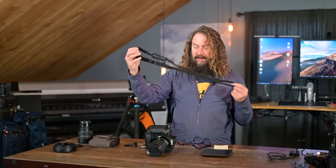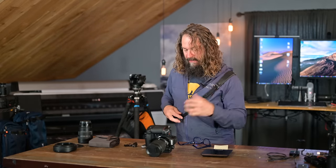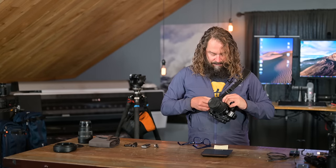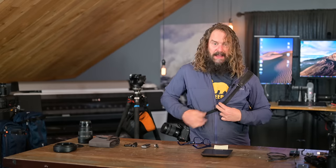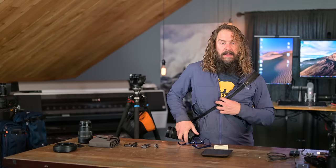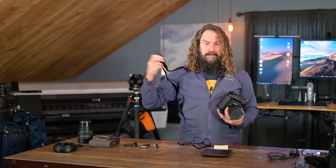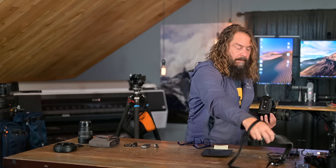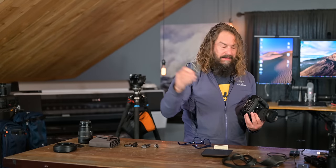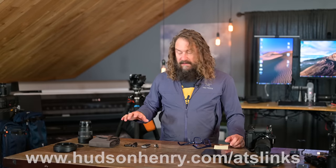The Luma Labs QD loop strap is a great carrying solution. You clamp the camera in via the QD socket — it's locked in nice and tight, hangs at your side. You can cinch it in for rougher hiking conditions, and when you want access to shoot, just pull the loop. I keep it under my backpack straps; it's low profile enough with a comfortable, slightly stretchy, cushy pad. Made right in Portland, just like that titanium plate.